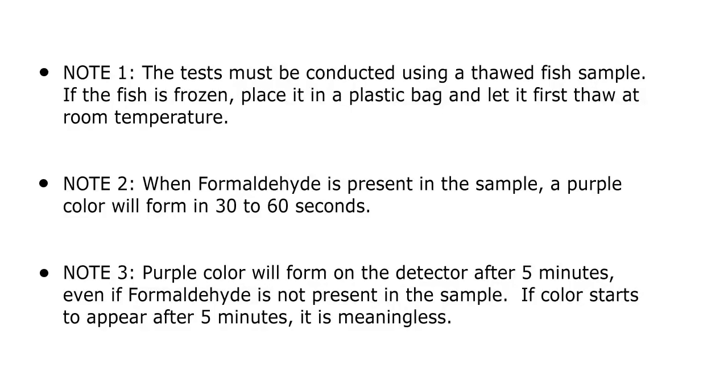Please note, the test must be conducted using a thawed sample. If the sample is frozen, place it in a plastic bag and let it thaw first at room temperature. Please also note that a color will form on the detector after 5 minutes even if formaldehyde is not present in the sample. If color starts to appear after 5 minutes, it is meaningless.